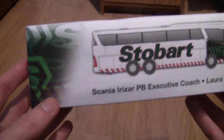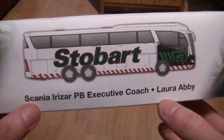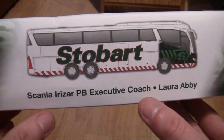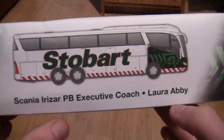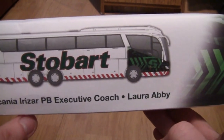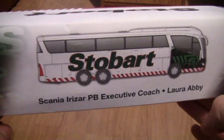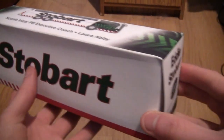Turning to the top of the box now we can see much more clearly that it is in fact a Scania Irizar and this is a PB executive coach. I'm not too sure what PB stands for, and it is called Laura Abbey. I'm not too sure if this coach has a fleet number without looking in my fleet manual, but we've got an image of the coach there so let's get the box open.